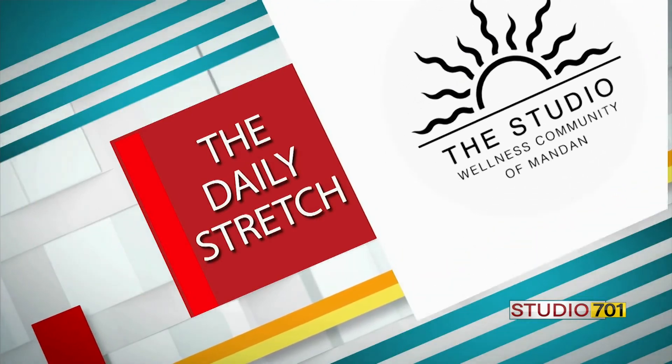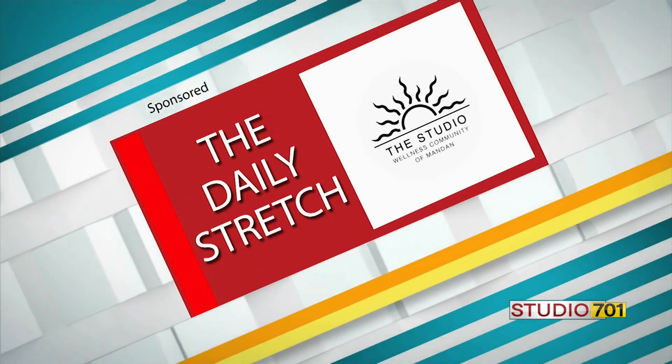This has been The Daily Stretch brought to you by the Studio Wellness Community of Mandan.